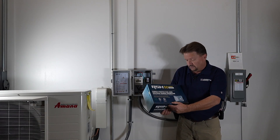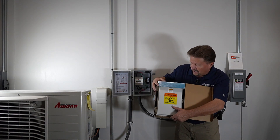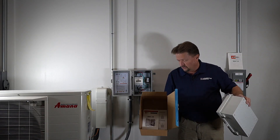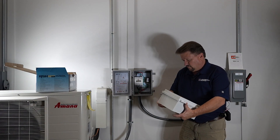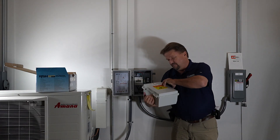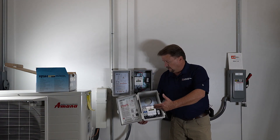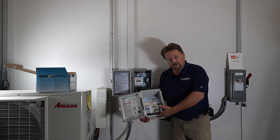I'll open it up and show you — this one has a bit of a new look. I've used this one in the classroom to show contractors. All your instructions are on the inside. These are NEMA 3 enclosures — very good enclosures. This newer edition looks a little different from the older one.